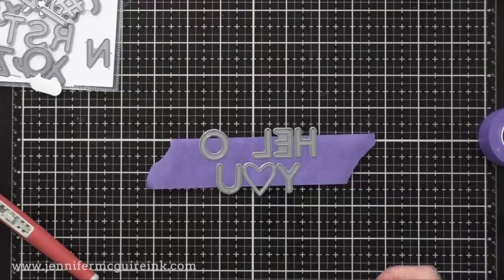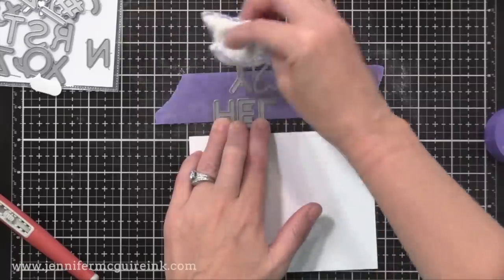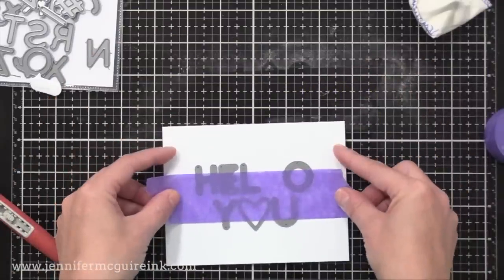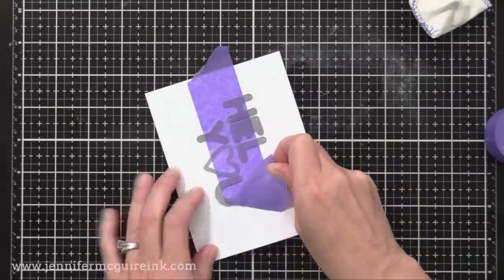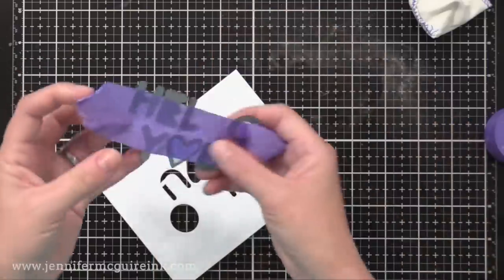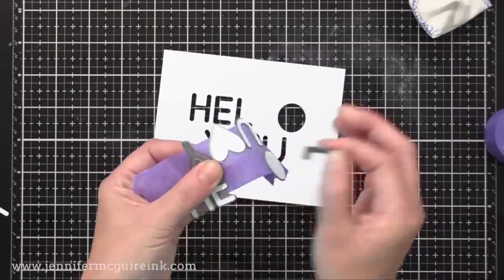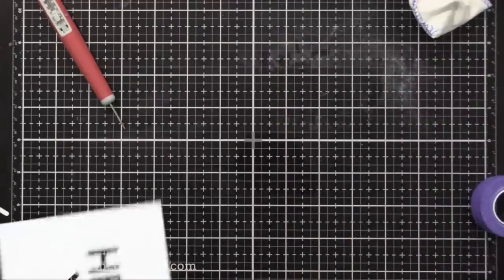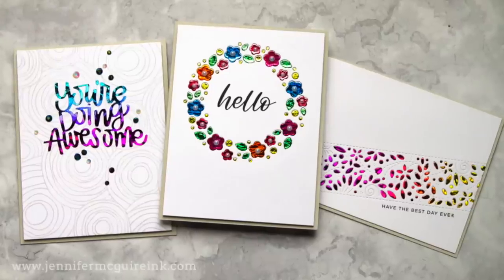I can transfer the 'you' onto the tape and now I have this ready to die cut — everything centered and lined up perfectly. I do use a lot of tape but I can reuse those pieces many times. I'm putting anti-static powder on my tape so it's not as sticky, then placing it onto cardstock and running it through my Gemini Junior die cut machine. I can carefully pull away the tape keeping the dies in place, then do the single L separately. Now I have a 'hello you' stencil ready to go.